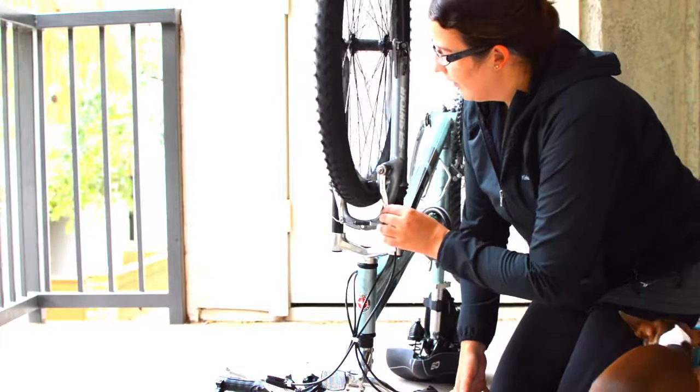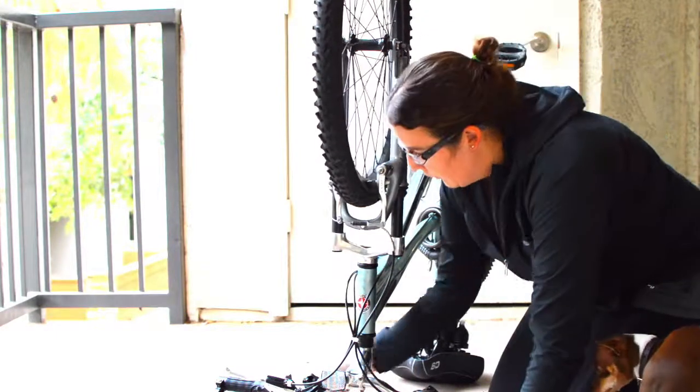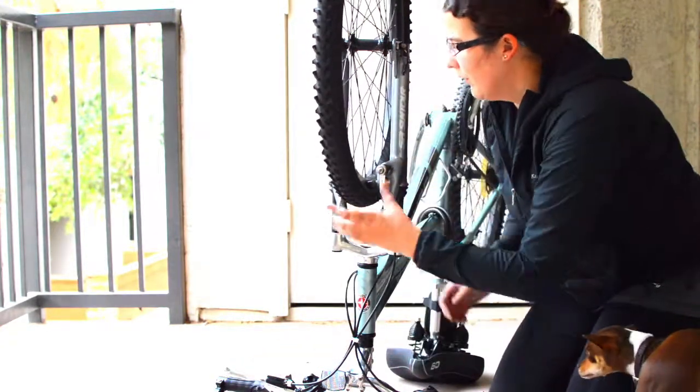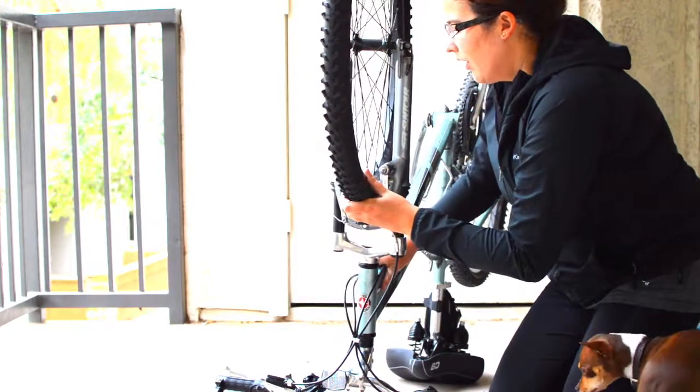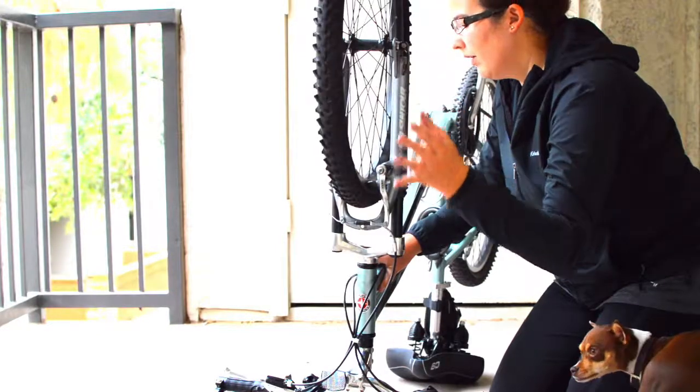I like to pump the brakes a couple of times to make sure they clear the tire appropriately. Sometimes you have to adjust your brakes too — it looks like the tire has moved in closer on one side, so I'll need to adjust the brakes a little bit.